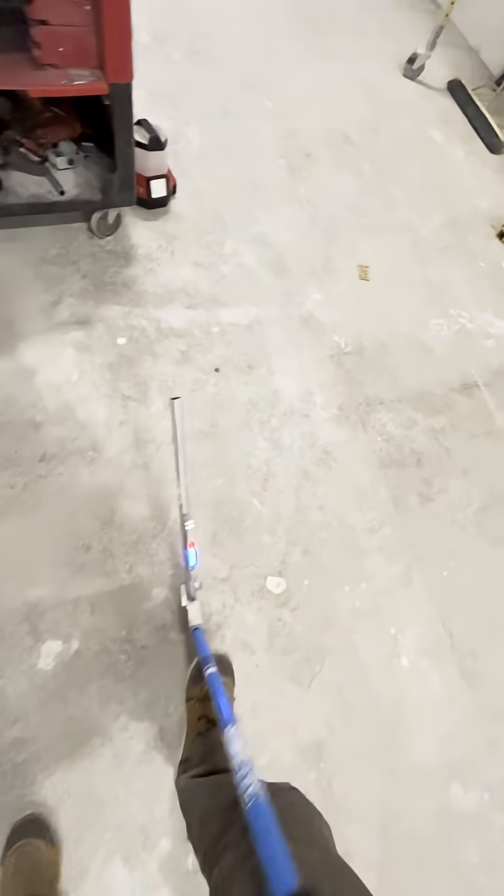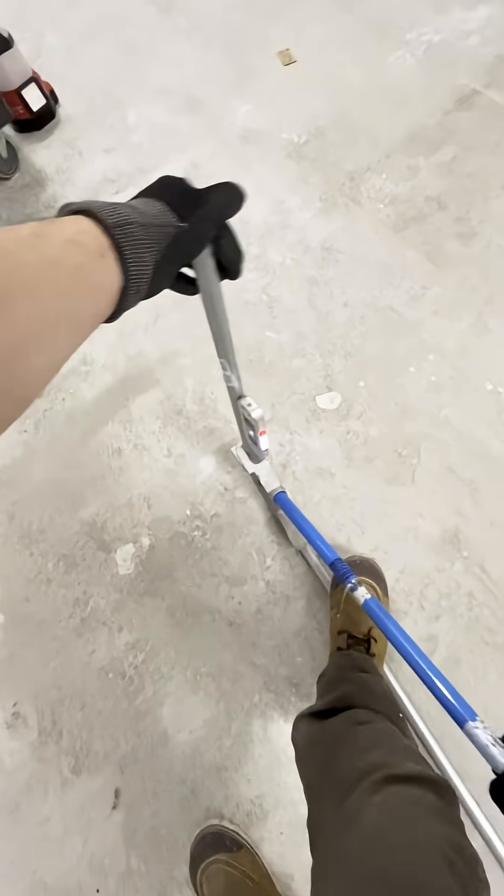It looked like modern art, at least I thought so. Try pulling wire through that — forget it.